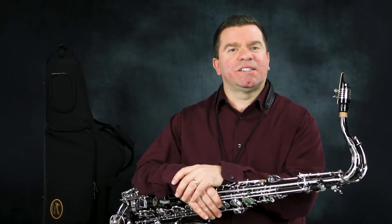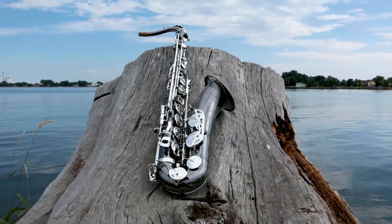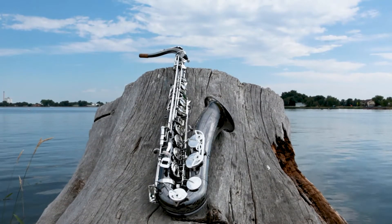One of the crown jewels of the P. Morriott saxophone line is the PMST 500BX SK. Known as the Black Pearl, the 500BX looks flashy, but it's truly a player's horn.